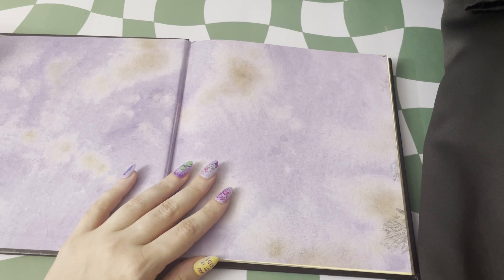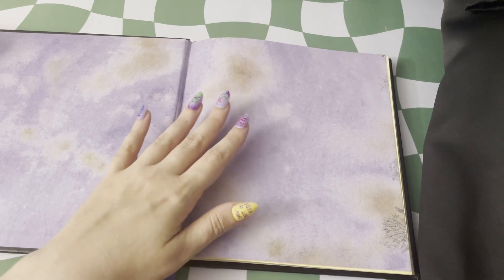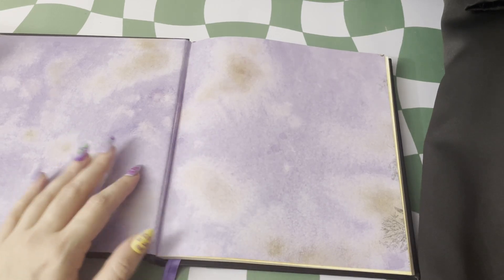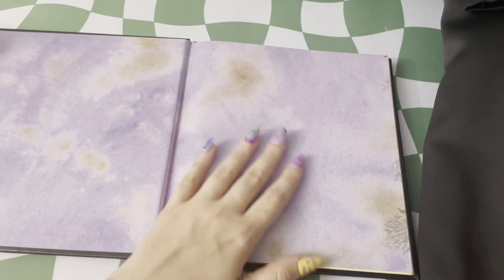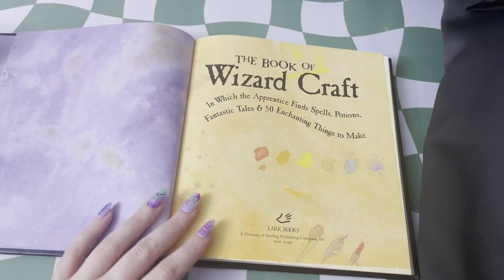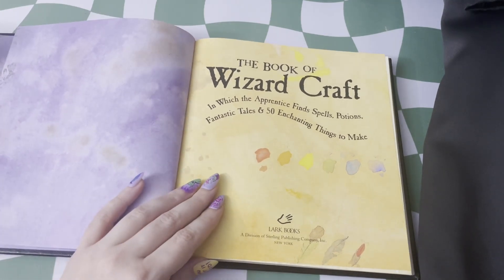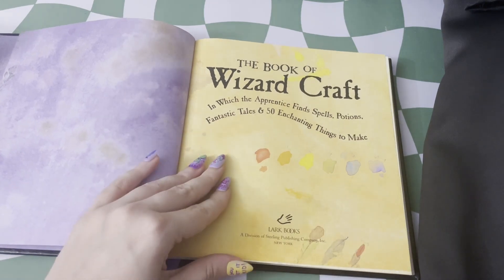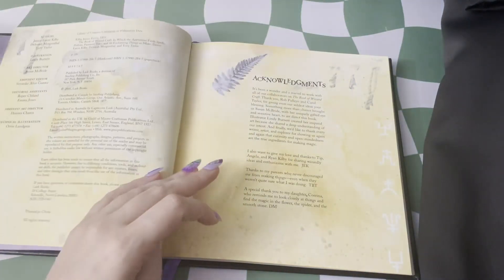I do really love the color palette of this book, how it evokes these very Halloween colors in a very specific saturation, and the weathering of these pages at the beginning is so nice. It reminds me of really good scrapbooking paper. Here we have our cover page, and it kind of lays out already like a sketchbook some color palettes for you.